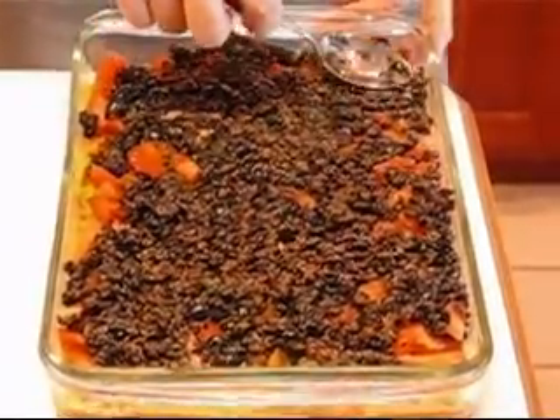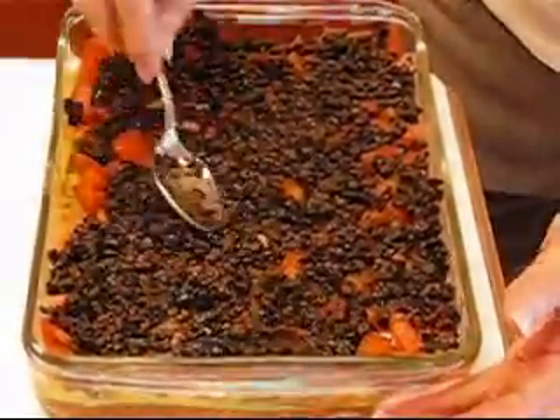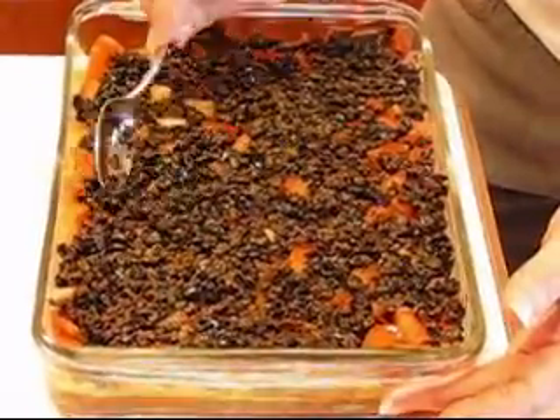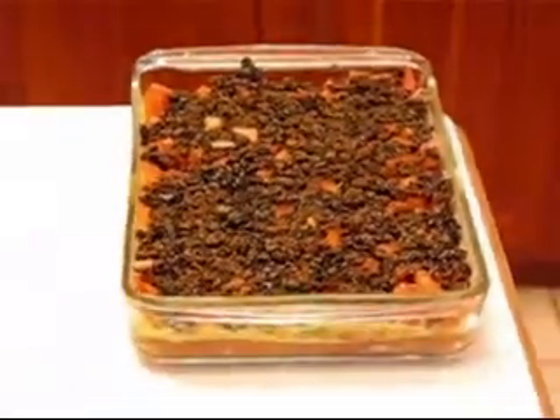Spread from the center outward and try to reach the edge so you can show a contrast in colors and layers as you look from the side. That looks all right, so moving along.